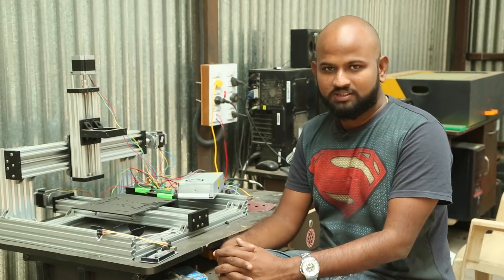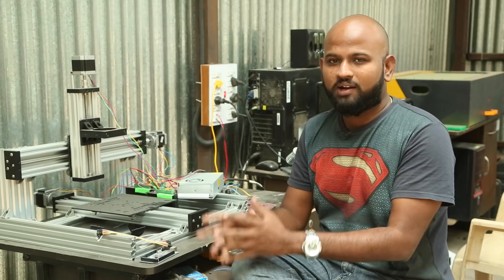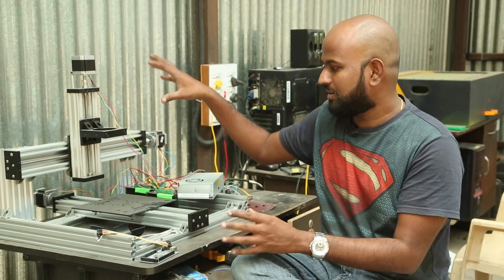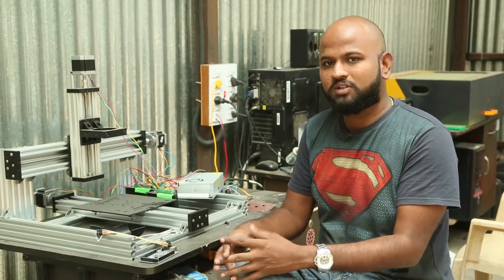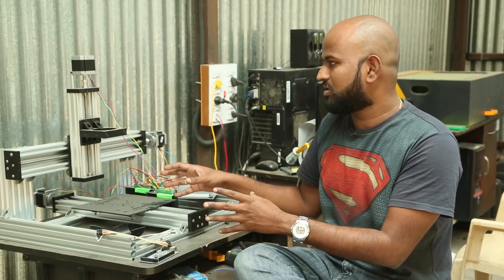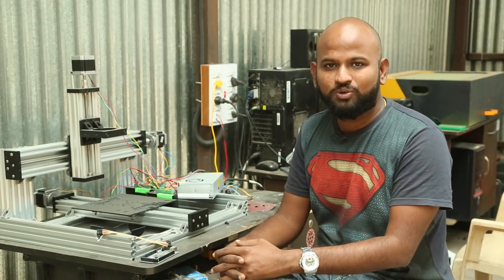This CNC is called the C-Beam CNC and it is from OpenBuilds. I got it from a Chinese maker and it is a hardware kit, which means the stepper motors and electronics don't come along with it. Over the past couple of weeks I did a lot of research to understand what the best electronics to use are and how to configure them, and I thought I'd share those thoughts with you in this video.